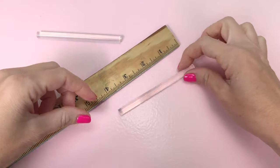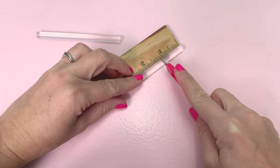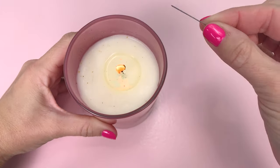Start by taking a miniature glue stick and cut it down 1 and 1/8 inches. You'll need to cut straight through so you don't have jagged lip balm.